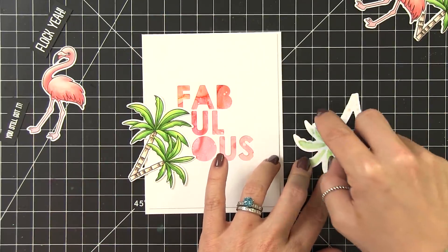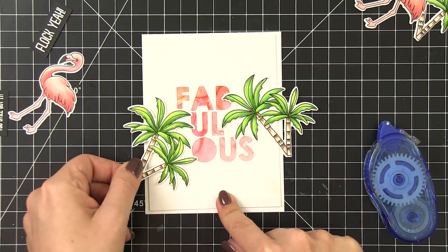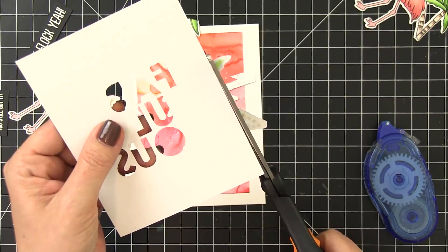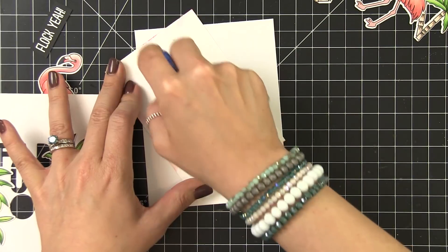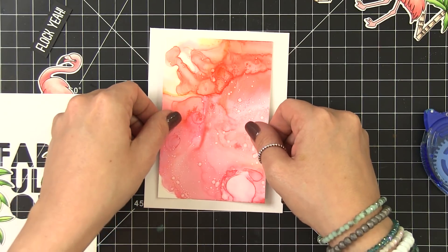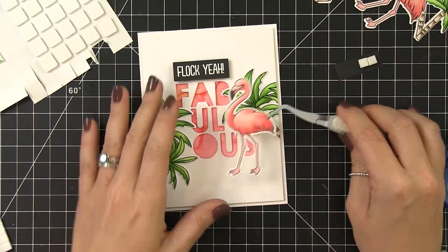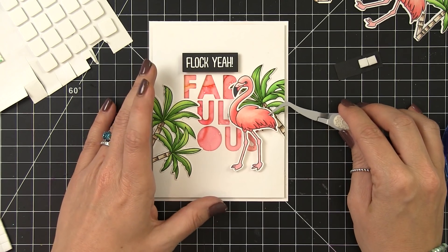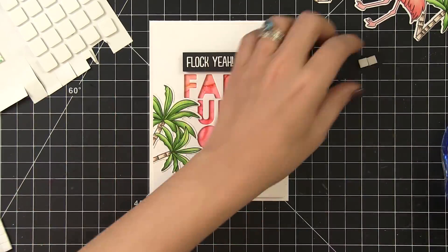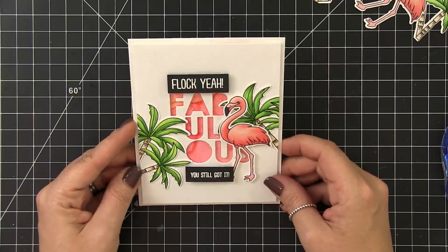Now it's time to assemble my card. I've cut that top panel down to four by five and a quarter inches and I'm adhering the palm trees directly to that panel using some strong adhesive. Then I'm going to flip it over and trim off the excess that's hanging over the sides. I'll adhere that alcohol inked background directly to the card base using strong adhesive, and then pop that front panel up on foam tape. This is going to create a nice little drop shadow behind those letters and add even more depth. I also used foam tape to adhere the sentiments and my flamingo. I love the way the curve of his neck tucks right up against those letters — it's almost like it was designed that way. I love the sentiments in the set — I think this would be a perfect milestone birthday card because what woman does not want to hear that she's still got it.